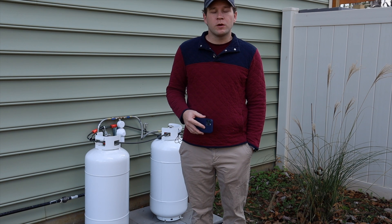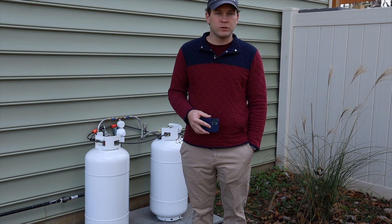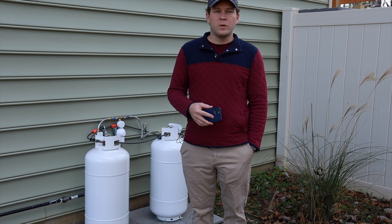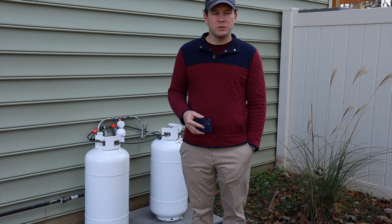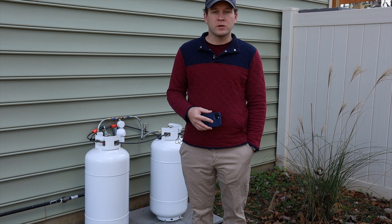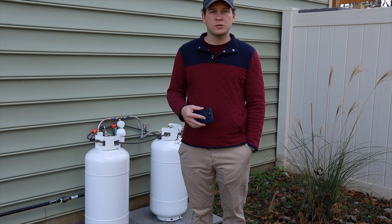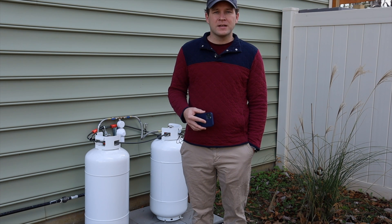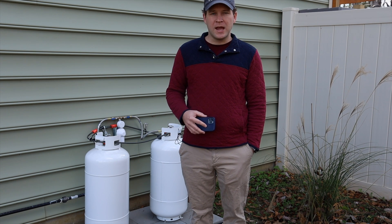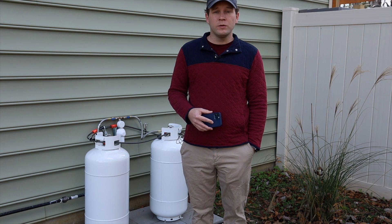We recently swapped over to a gas range in place of our standard slide-in electric range. We were met with many hurdles when we went to do this. We purchased a setup for a natural gas range from the store and swapped it over ourselves to propane, but the act of actually getting the propane into the house, given that we do not have natural gas at our location, proved to be a challenge.